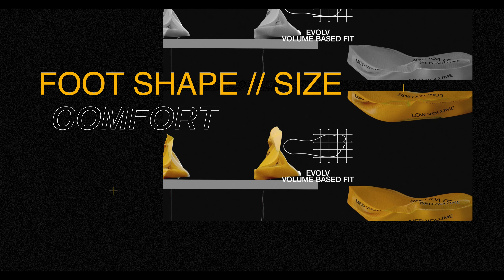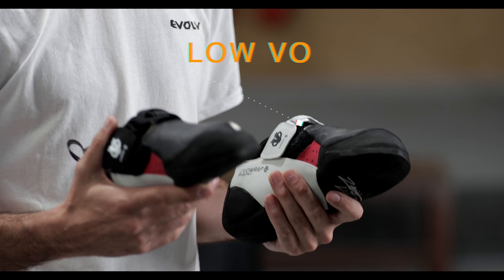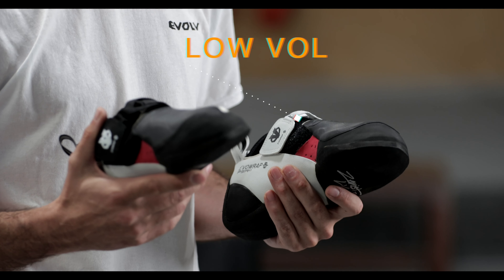All Evolve shoes come in medium volume and low volume options. Low volume shoes have 6% less volume than medium volume shoes. Most climbers can wear both volumes. If you have a lower volume foot or want to maximize the performance of your shoe, the low volume option might be your ideal choice. If you have a higher volume foot or want an all-session fit, the medium volume may be your ideal choice.